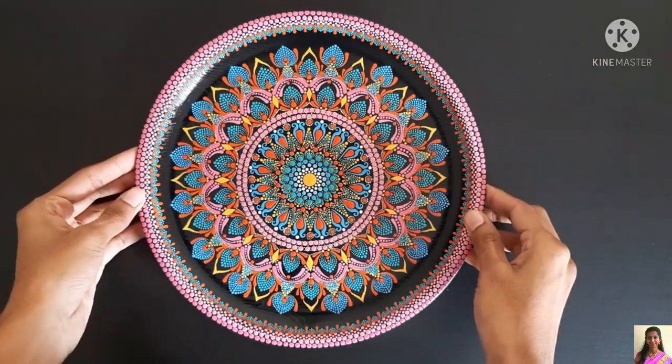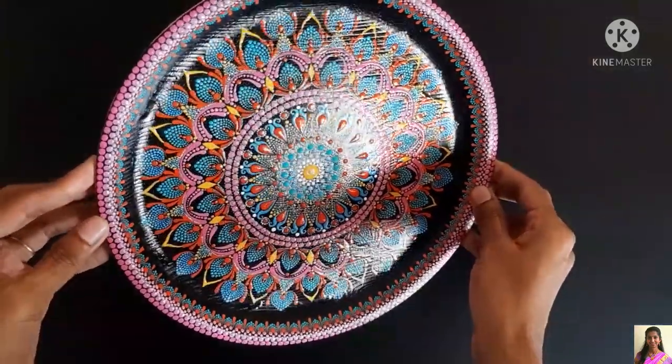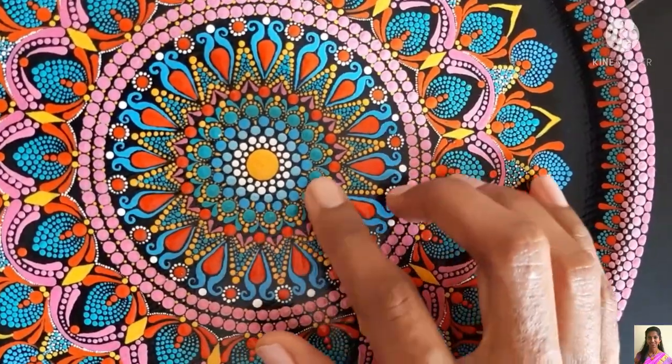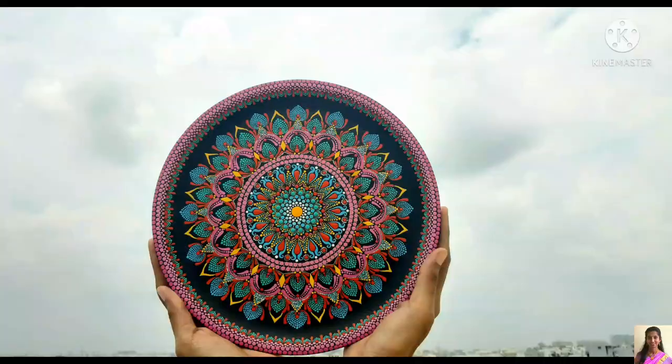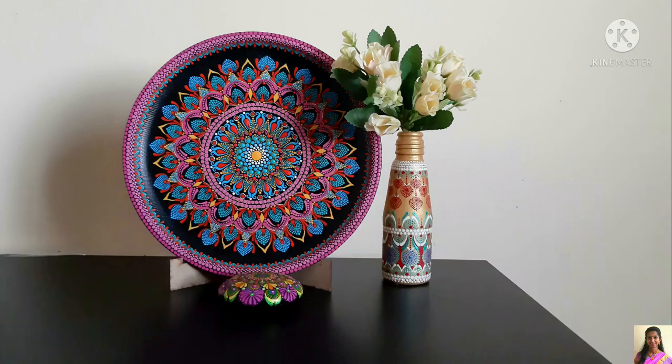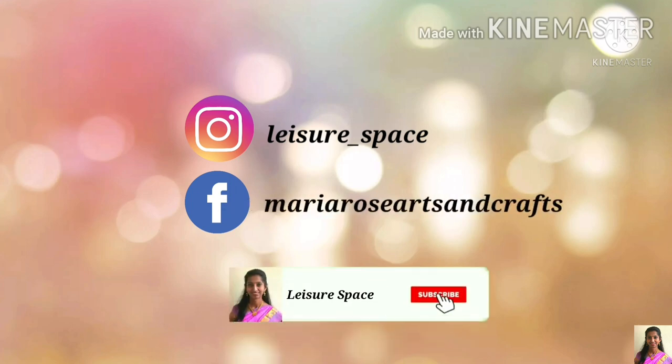Now I'm showing how the gloss finish is reflecting while I am recording so you could see it. When I touched the center portion I was able to feel the 3D raised dots. Hope you liked this tutorial — this was also a favorite work of mine. If you like my work please consider subscribing, and like, share, and comment here on this video. Thank you so much for watching. Bye-bye.